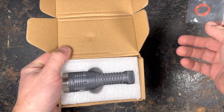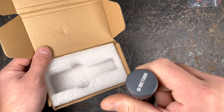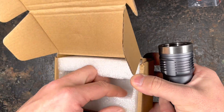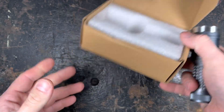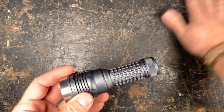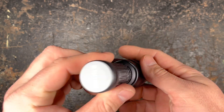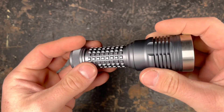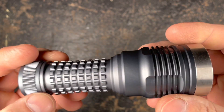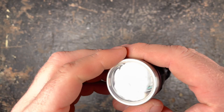We have two spare O-rings in the package and then the DM11 — no manual, no accessories, simple box as we know it from Nocticon. It's the first light of theirs which has no name engraved, so that's a bit of a shame. I always like if the name is engraved. For the rest, it is really nicely machined as we know it from Hank.